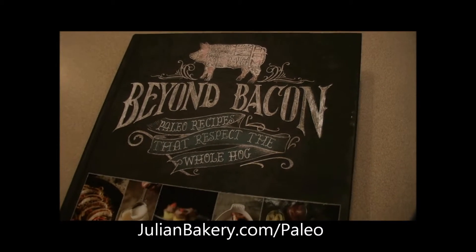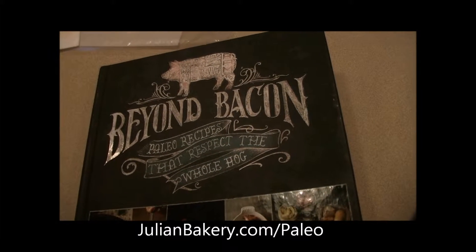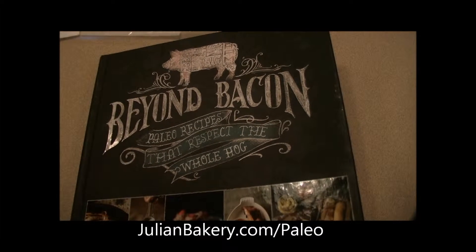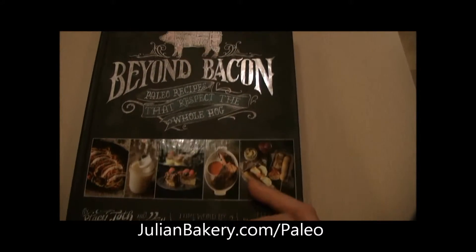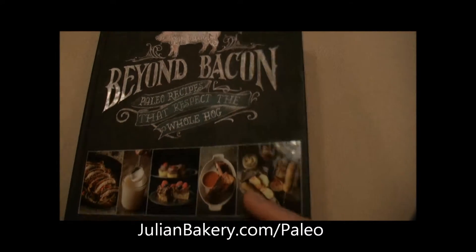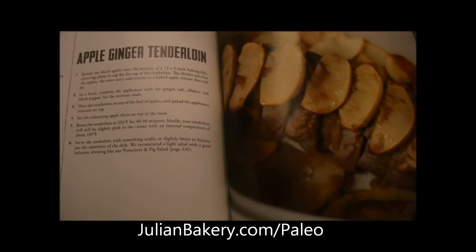Hey bacon fans, it's Dan, Rach and Allie from Primal for Life and we are doing a great recipe from the Beyond Bacon cookbook. You can get this at JulianBakery.com. We are gonna do the apple ginger tenderloin recipe.